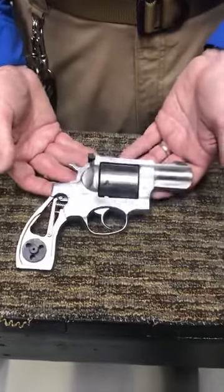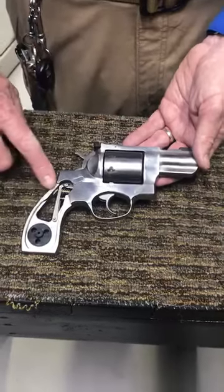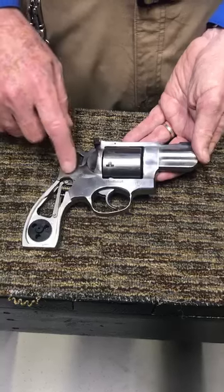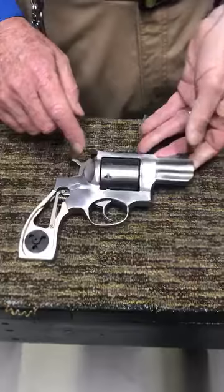Now the Redhawk comes in a variety of calibers. The real thing that's really obvious about this, since we took the grip off, you can see this spring mechanism right here. This spring mechanism functions for both the trigger and the hammer. So that's a big difference.